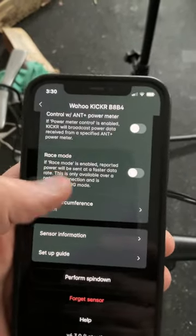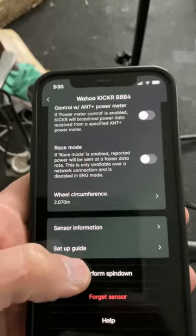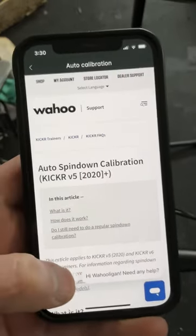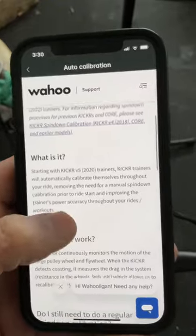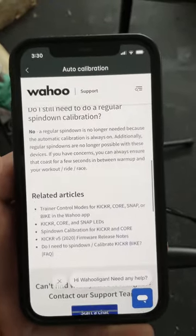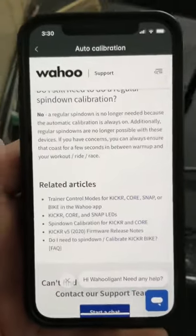The last step said to do a spin down, so I go here and hit 'Perform Spin Down.' It asks if I still need one — but no, a regular spin down is no longer needed because automatic calibration is always on.